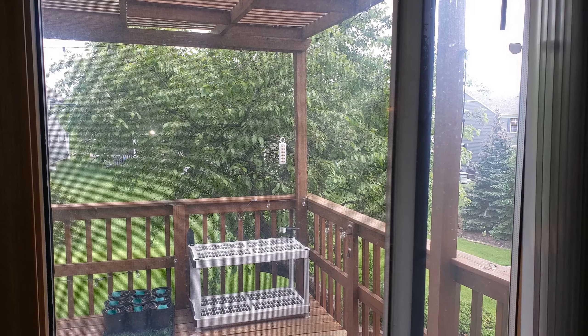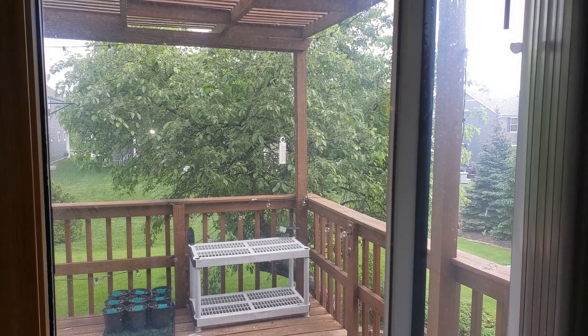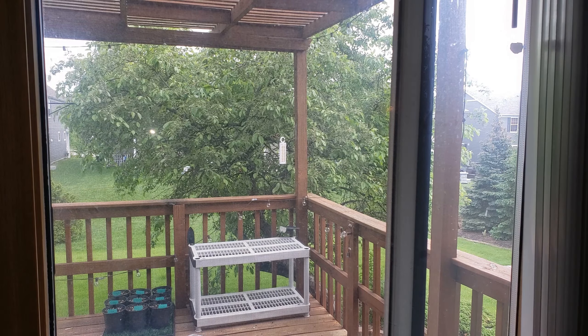Here's my back porch. This is where my sliding glass doors are and I'm going to put one up in here. I'm going to put them basically all over the house in every window.